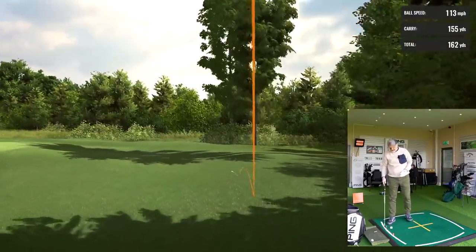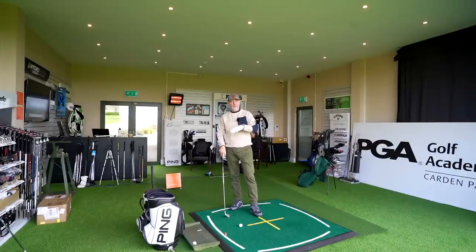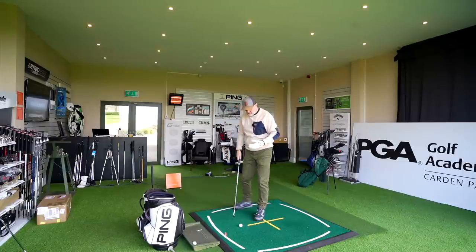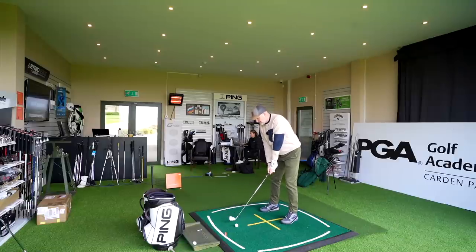Don't forget in the Gen 4s there's an XP model, a Players model, and a Tour model — so you can mix those up. There are lots more options in terms of set makeup with the Gen 4s that you don't get with the 0211.